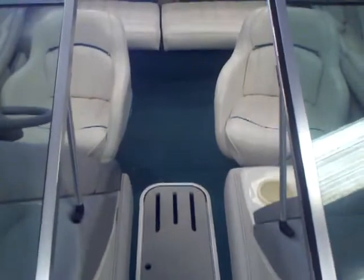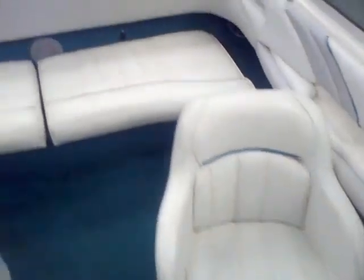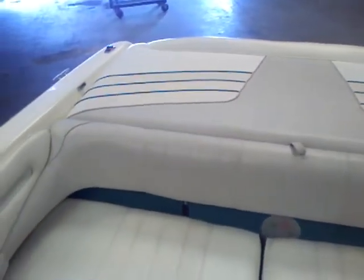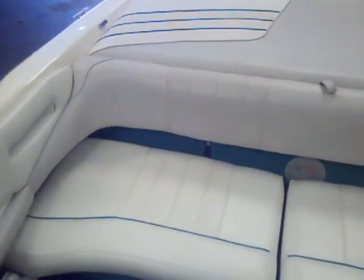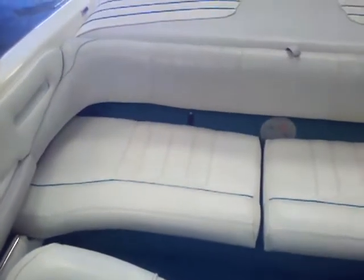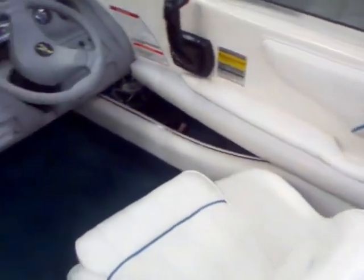Floor's solid. You've got the in-floor ski locker. Upholstery is in great shape. You can see these cutouts right here — these seats will actually lift up and make that a huge sun pad; they've got some supports underneath. You've got storage under the seats, storage up on the side there, cup holders everywhere.